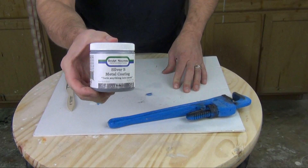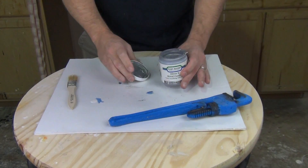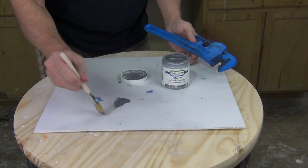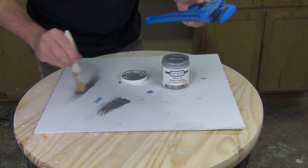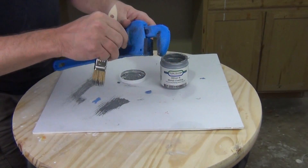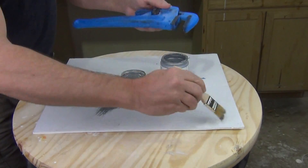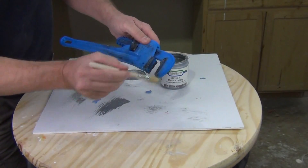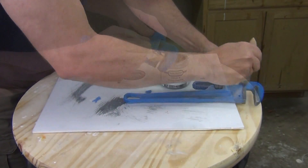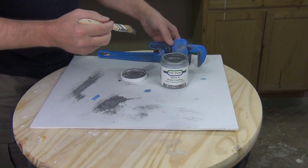We're going to do some final touch-up work on this using the silver bee metal coating. This is an acrylic base, but it has just enough flexibility that we can use it over flexible foams for detailing. I wouldn't recommend it if you're painting it a solid color, but when we're doing a light dry brush of that silver bee over the top, we can get away with that. It flexes enough that it will move with that flexible foam and, unless we're handling it really rough, it'll stay put.